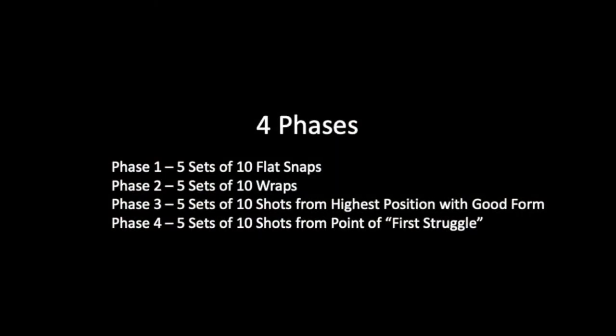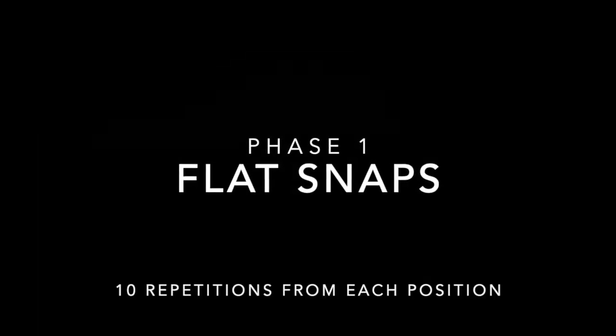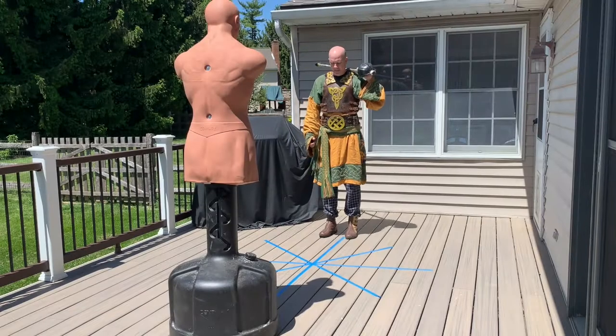This drill is done in four phases. I start off with five sets of ten flat snaps, followed by five sets of ten wraps. Then the most important phases are five sets from the highest position with good form, and then five sets from the point of first struggle. Those will be explained at the end, so please watch the end of the video.